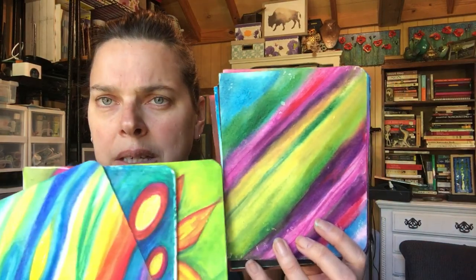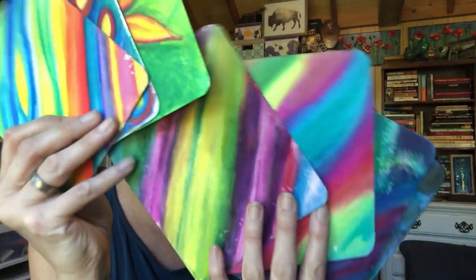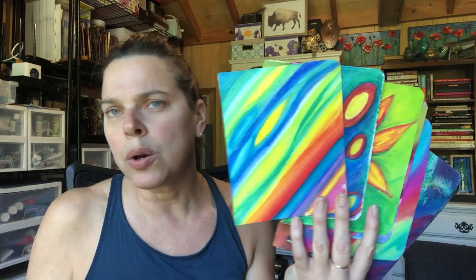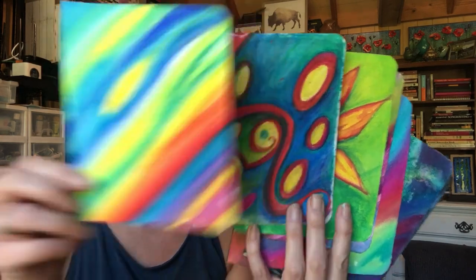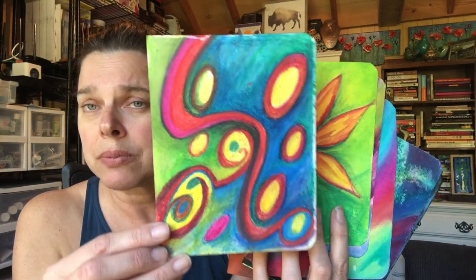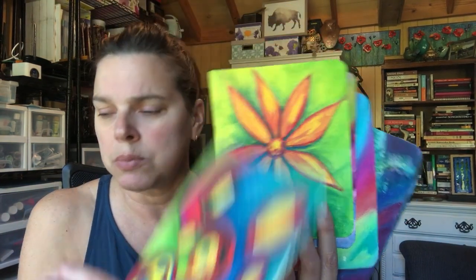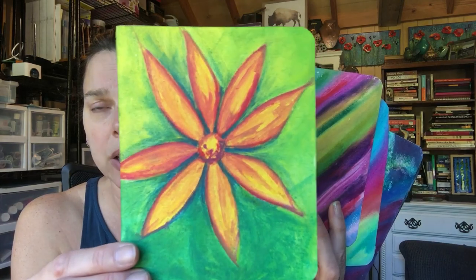This one is the Distress crayons, this one was the Gelatos, and then we have the Marabou art crayons. All of them have their own properties that are good — there's not one that is right or that is wrong. The Neocolor 2 I liked a lot. The Derwent Inktense — yes, I am very happy I have these as a tool. They are more expensive, probably one of the more expensive products out there, but you can really get some beautiful deep colors with them. You don't need to buy a huge set — buy a small set and see how you like it.